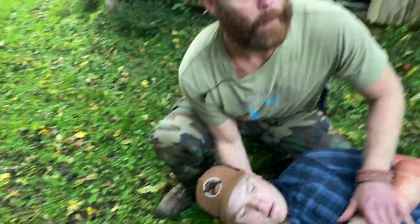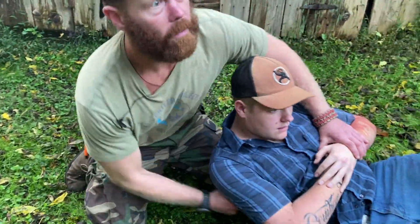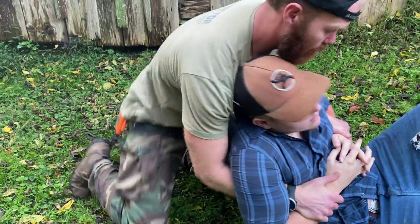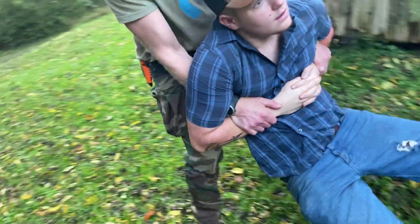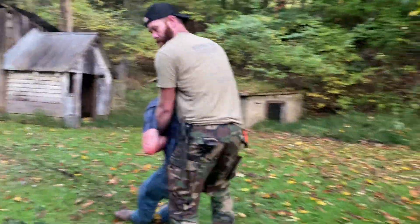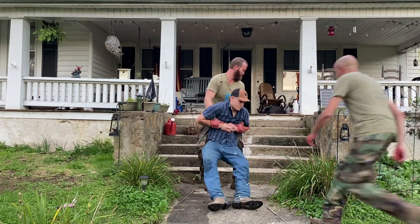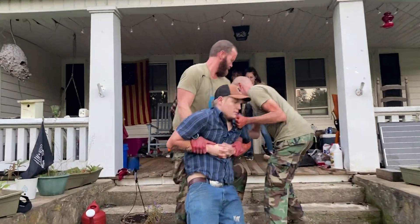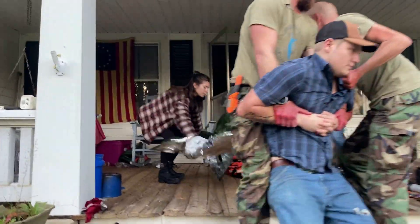Okay, all right. Dude, cover me — you got me covered? You got me covered? Keep pressure with your wrist, all right? I got you, brother. I got you. We got your brother. We got your brother.